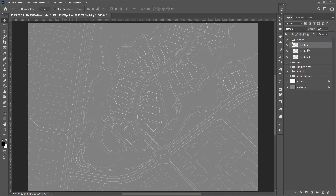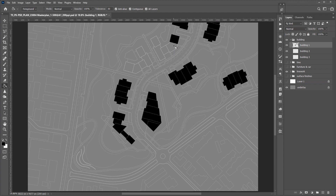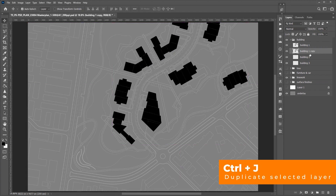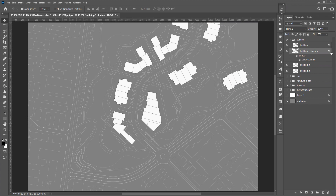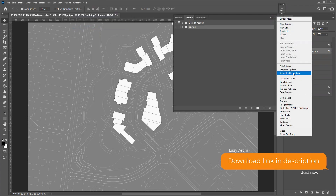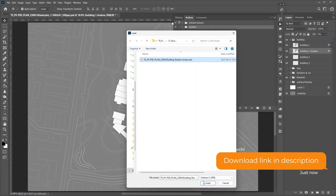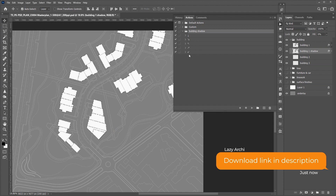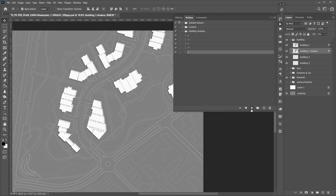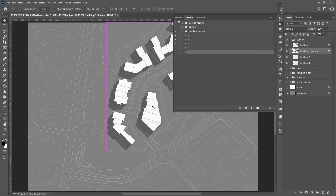Before we move on to the trees, I would like to finish the building first. Use Ctrl+J to make a copy of this layer and move it to the bottom, then rename it as Building 1 Shadow. Here we will use an action to create the real shadow effect — import the action file from the download package. Make a selection of everything on this layer by pressing Ctrl and left-clicking the layer thumbnail. Make the shadow direction selection and run the action. It's a bit short, so let's run it multiple times. It looks pretty good for now. Let's move to the surrounding buildings.